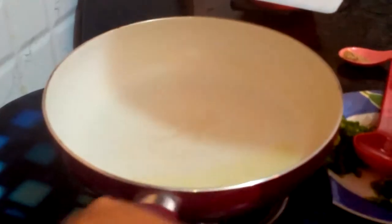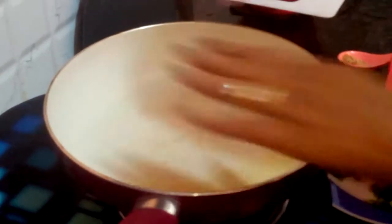Welcome to Puja's Recipe. Hi, I am Puja. Today in my recipe I am going to show you how to make this cutlet roll. So let's start with making our cutlet first. I am heating up some oil.